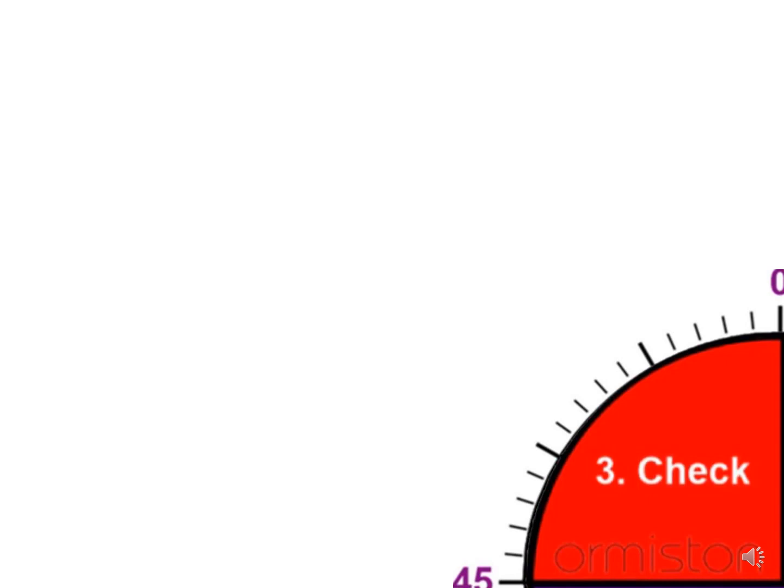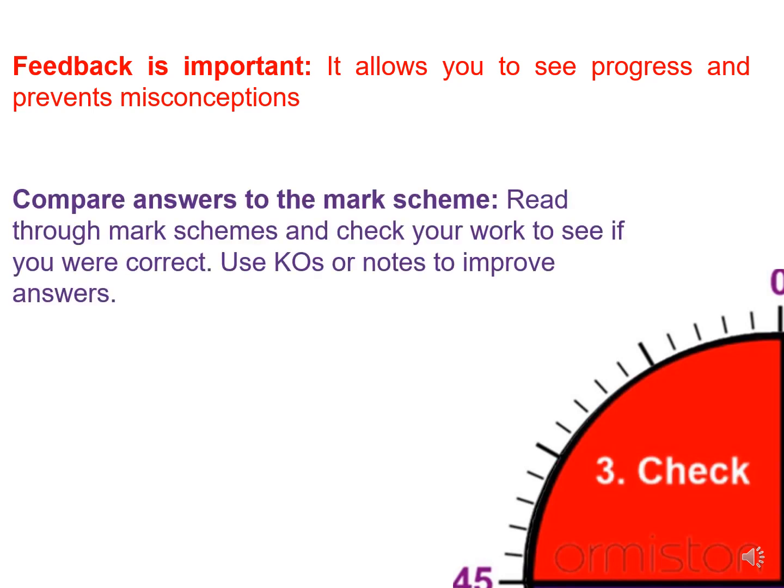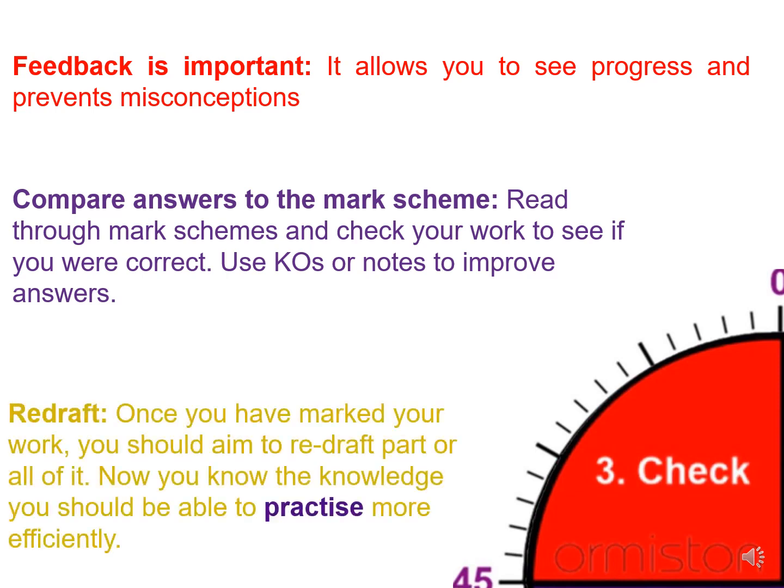The third section is check. Feedback is important — it allows you to see your progress and prevent misconceptions. Compare your answers to the mark scheme, read through it and check your work to see if you are correct. Use knowledge organisers or notes to improve your answers. Once you've marked your work, you should aim to redraft part or all of it. Now that you know the knowledge, you should be able to practice more efficiently.